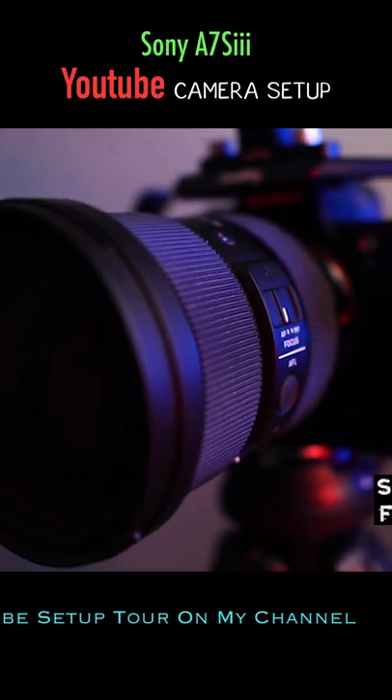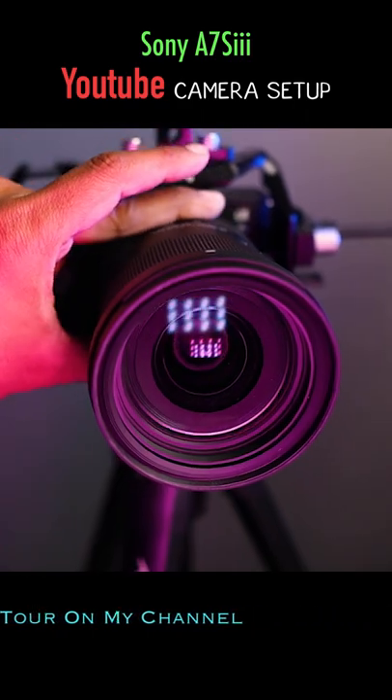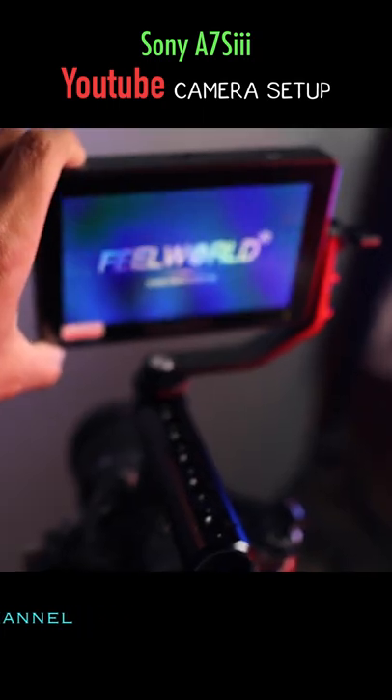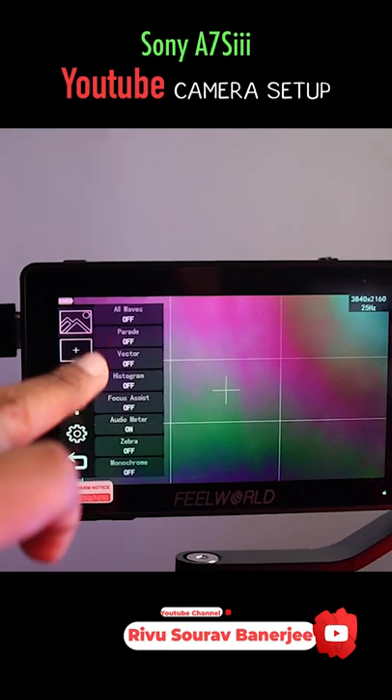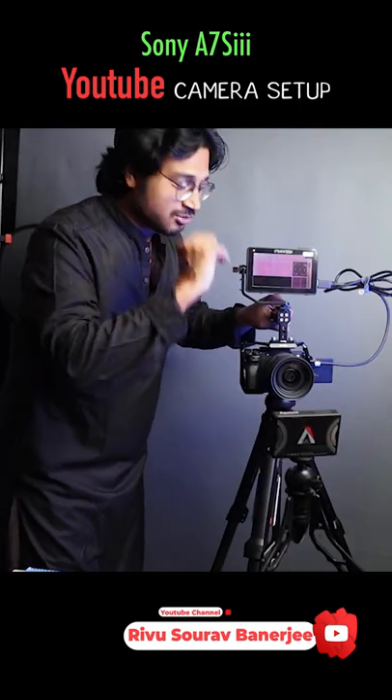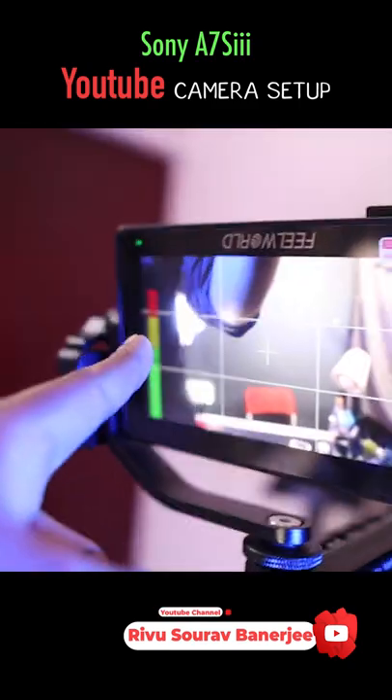I have a Feelworld F6 Plus monitor on it. This is a fully touchscreen monitor — it's really helpful to monitor the audio level and to check the focus.